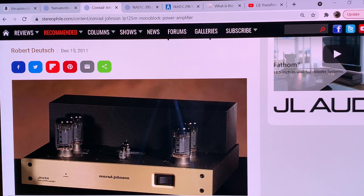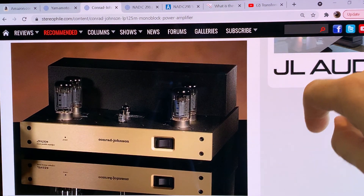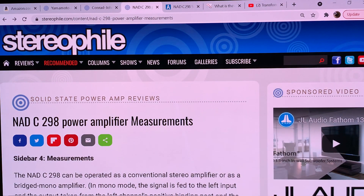I'm using the CJ as an example for higher power vacuum tube amplification in push-pull configuration, because Conrad-Johnson is the measuring stick in this category — at least in the United States. CJ is the standard for high power vacuum tube amplification, and it uses negative feedback. The third contestant is a solid-state amplifier, the NAD C298, a Class D amplifier.